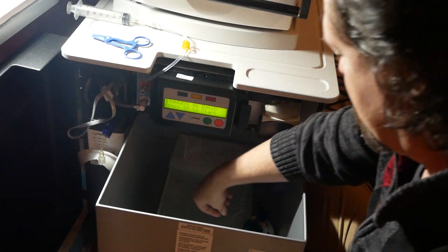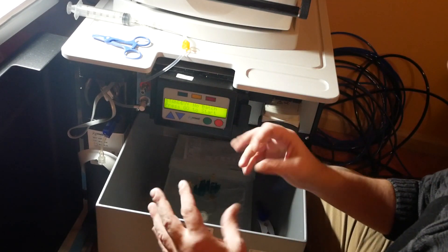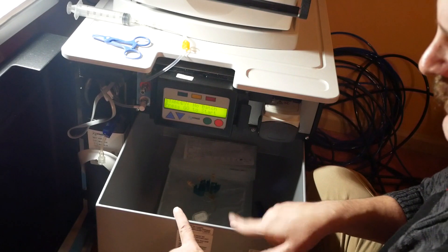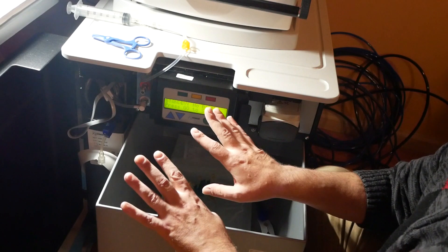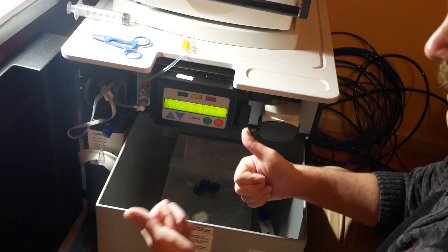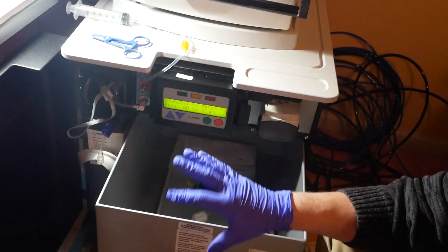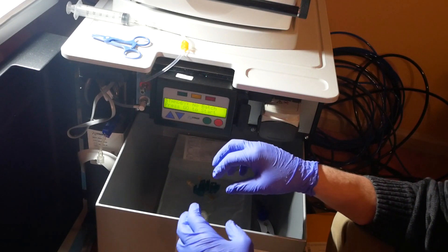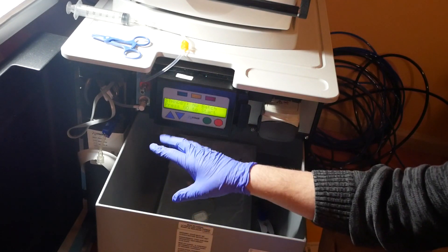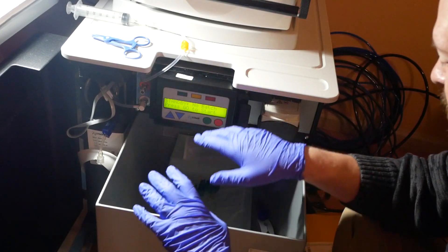Before you start touching the line on the new sack, before you start hooking things up, go ahead and put gloves on. I've got my gloves on now. I'm going to reposition the camera so you can see what I'm doing down in here and what's happening on these connections, because that's really what you should be paying attention to.